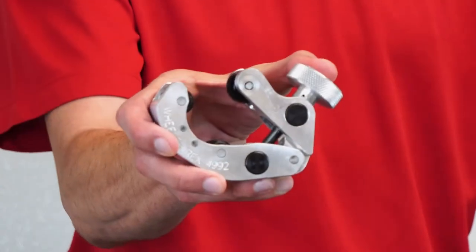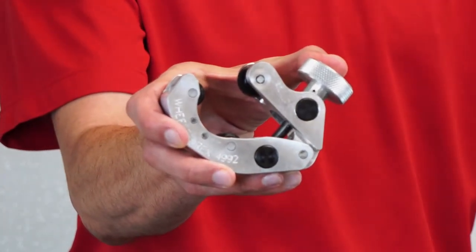Hey guys, it's Eric at Wheeler X and today we're introducing the model 4992 close-quarters tubing cutter, the contractor's favorite tubing cutter.